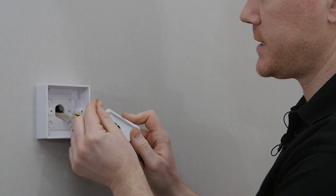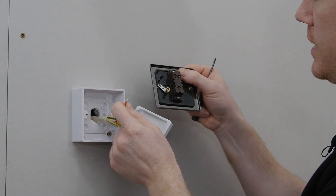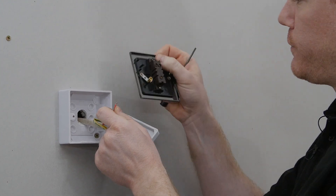Once disconnected, make sure that there's enough copper exposed. I'm then going to put L into the same position on our brand new chrome light switch fascia.